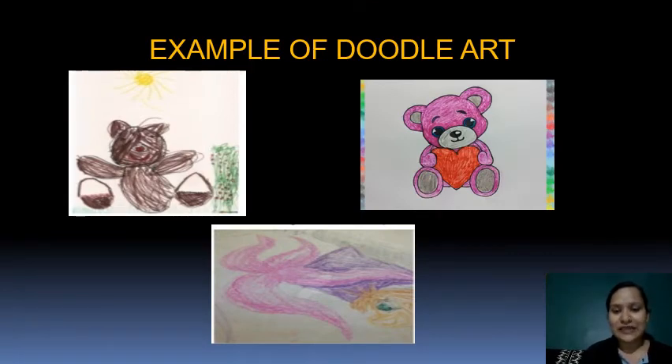How do you do this activity? What you have to do is provide the child with a sheet of paper and give the child crayons, and ask them to draw any object of their choice.